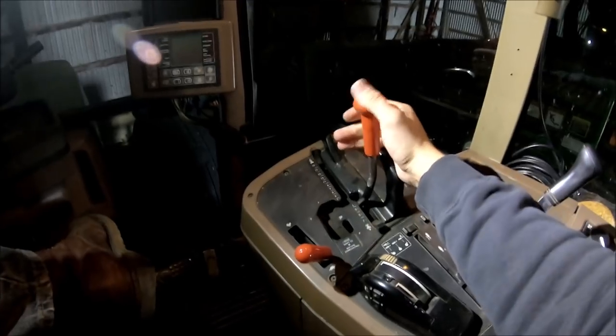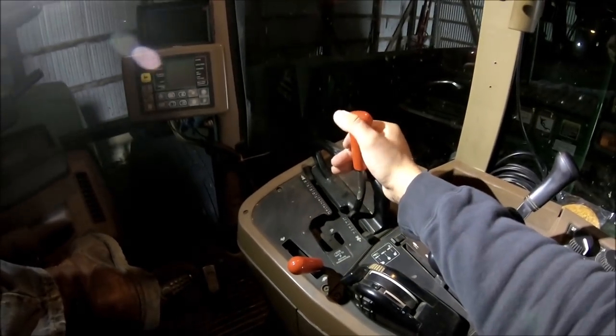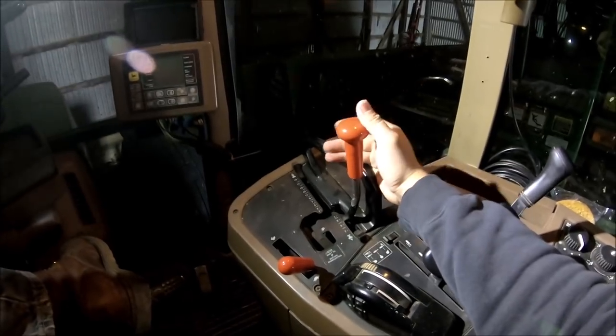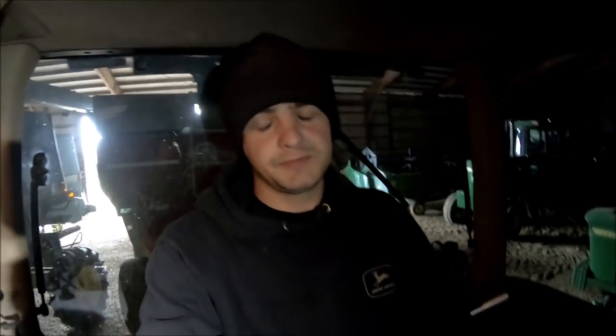I hardly ever go above second gear in reverse, because anything above second gear you're really cooking. Nine times out of ten when I'm backing up it's either up to a wagon or back into the machine shed, and you really don't want to be going too quick in instances like that.